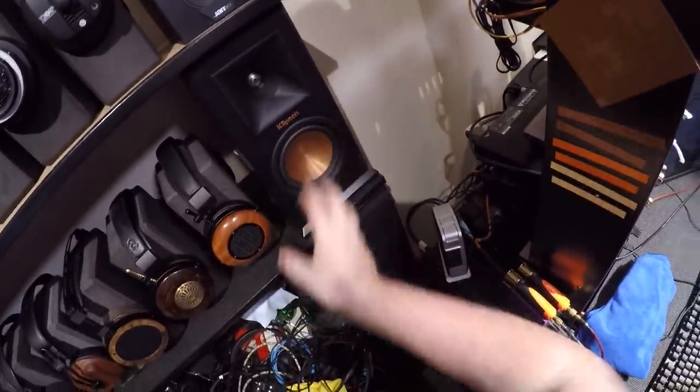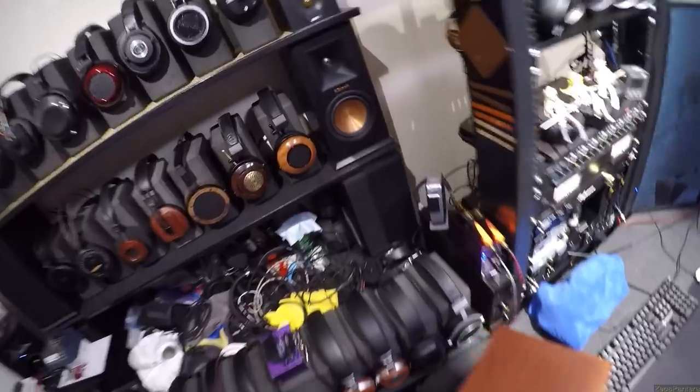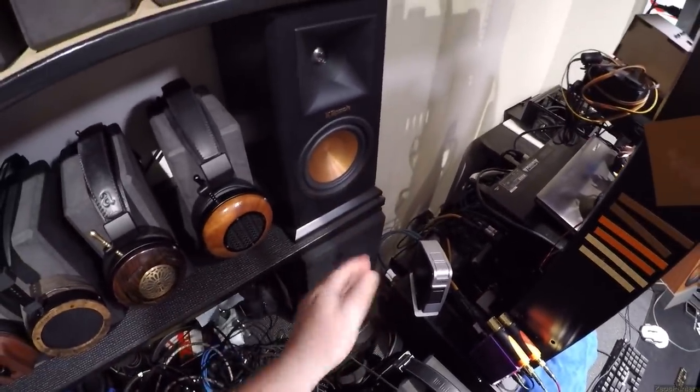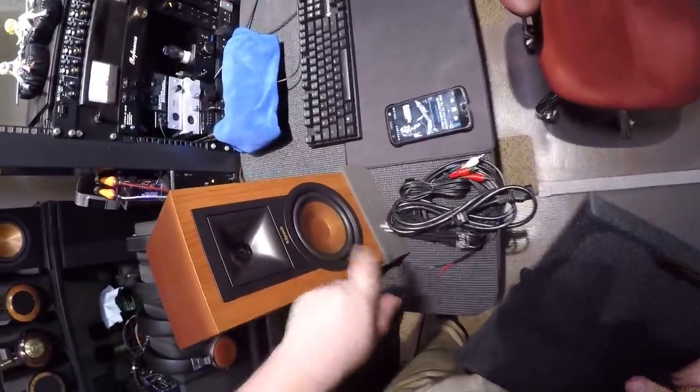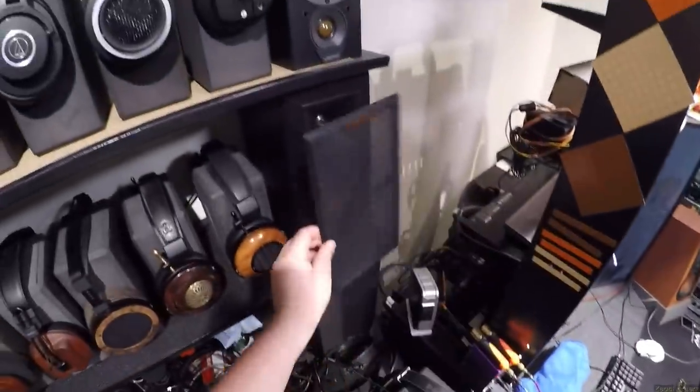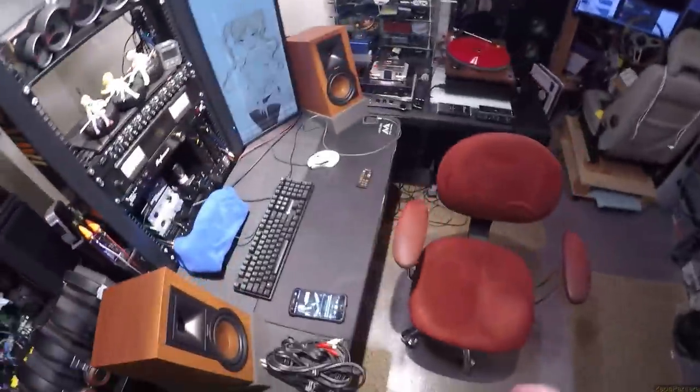Different tweeter, different speaker. You can see that's truly aluminum with the folded-in dust cover. This one is just a different driver. Getting the RP150Ms powered would take more money — but those are still about 20% better than these on a desk.